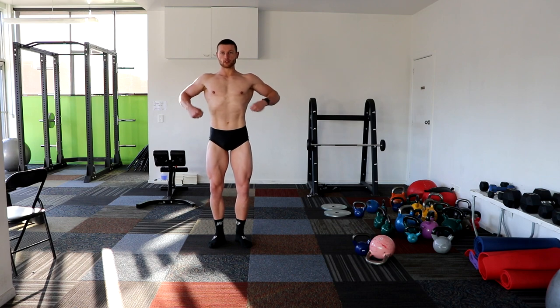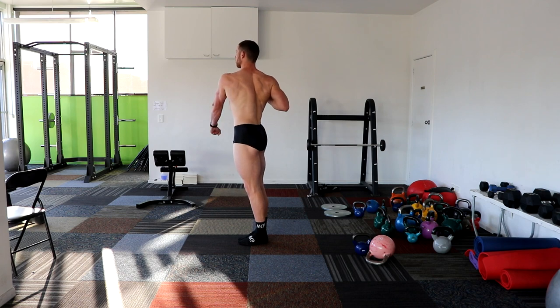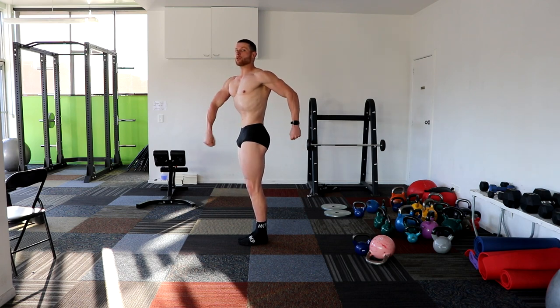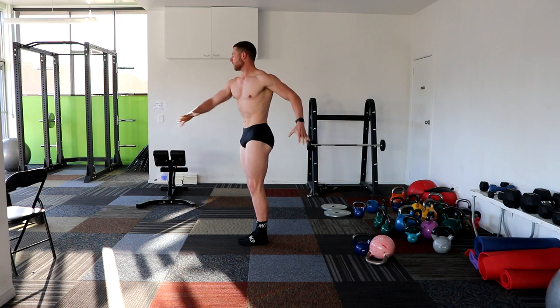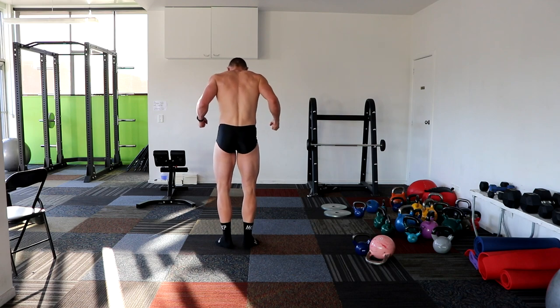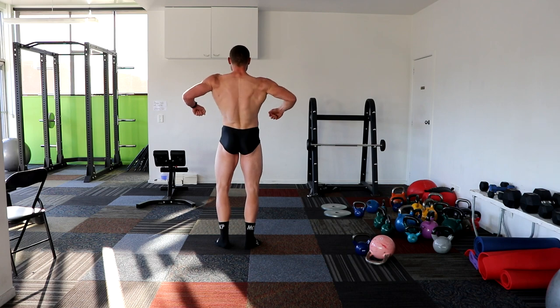Quarter turn to the right. Look at this. Nice. Face the rear.